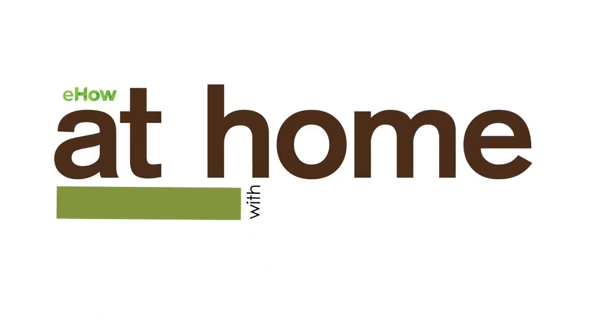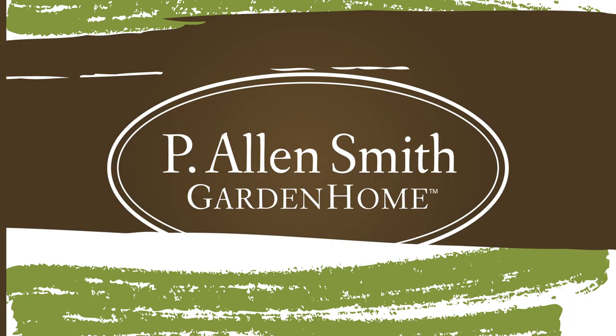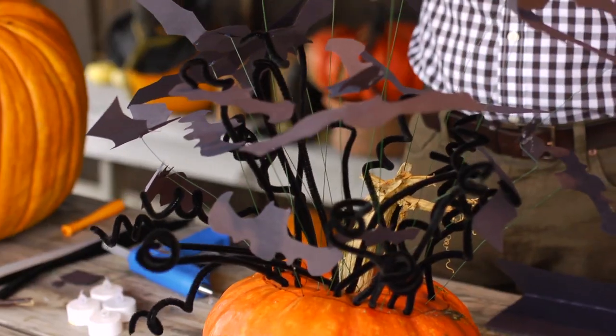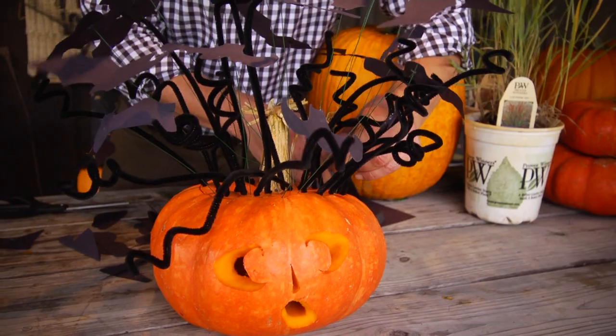It's Halloween and things are getting a little batty around here. This is the final step in creating this very expressive pumpkin. It's really easy to do. Let me walk you through the steps.